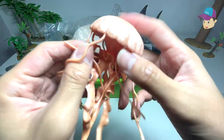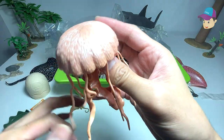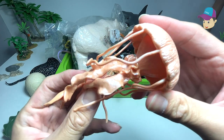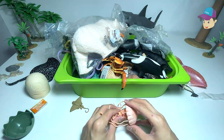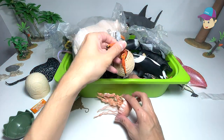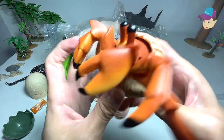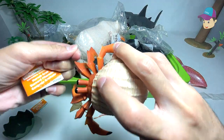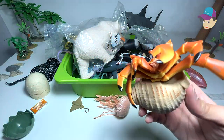We've actually purchased this jellyfish figure not too long ago. This is also from Safari Ltd. Next up, we have a hermit crab right over here. So let's try to remove this little tag from it.